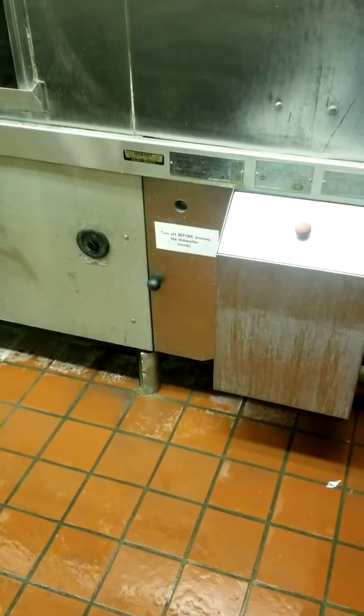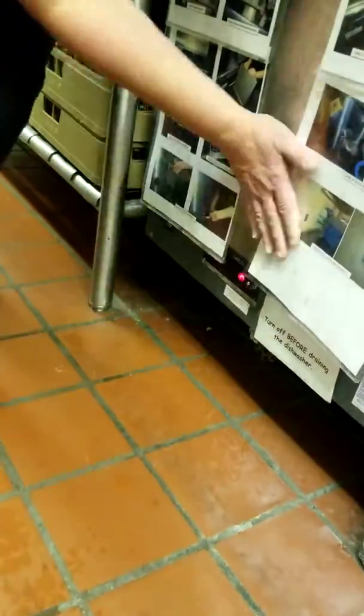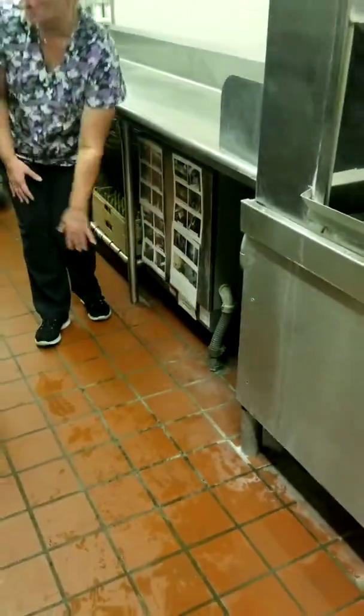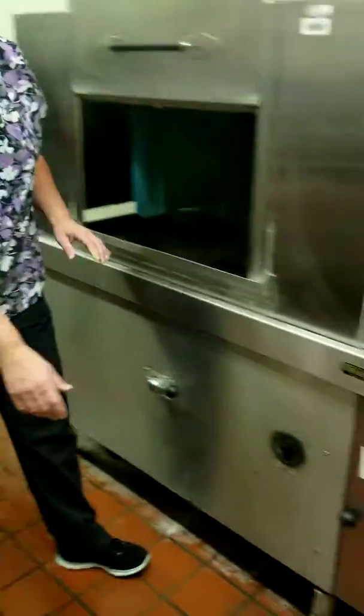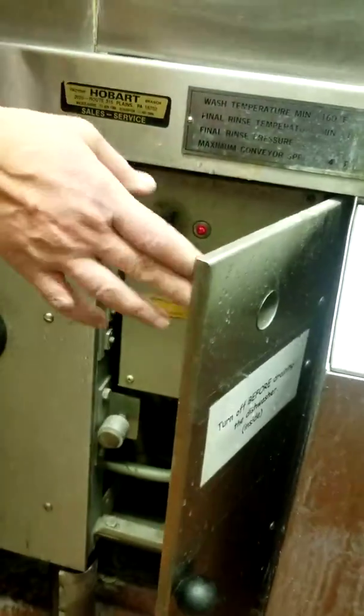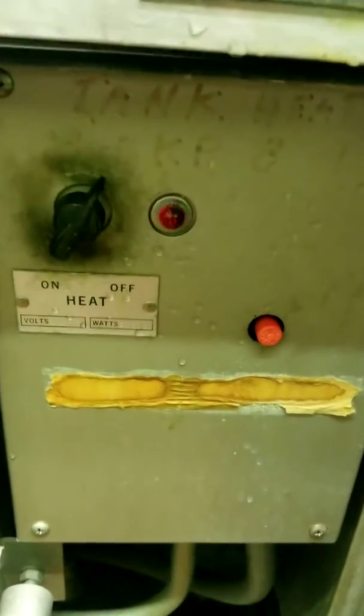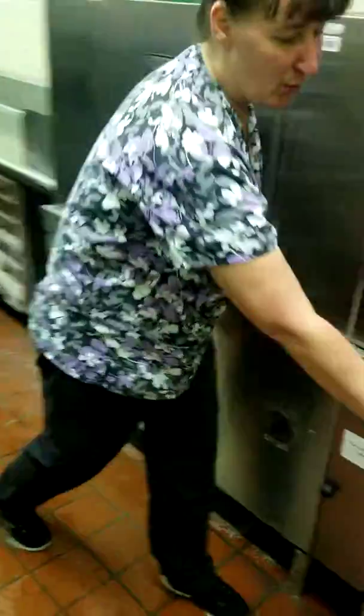You don't turn the heaters on until after it's full, because it will trip the breaker if you don't. The heater is one here — you just lift that up. The other one is here. You should hear a click when you turn it on; if you don't hear that click, you have to push the reset button — the red one, this one here. Close that up.